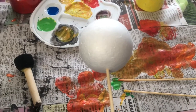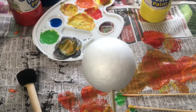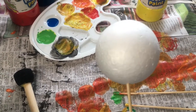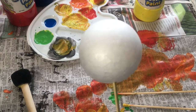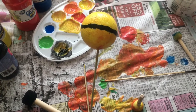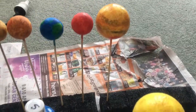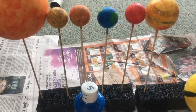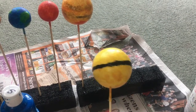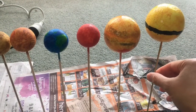Next is the sixth planet from the Sun: Saturn. Saturn is more yellowy in color and it's got nine rings around it, which we'll try to paint on as well. It's got 62 moons or satellites, the biggest named Titan. We've finished doing Saturn, which is one of the two gas planets. Saturn is the second largest planet after Jupiter. The first four planets are solid and Jupiter and Saturn are gas planets. We'll leave it to dry.